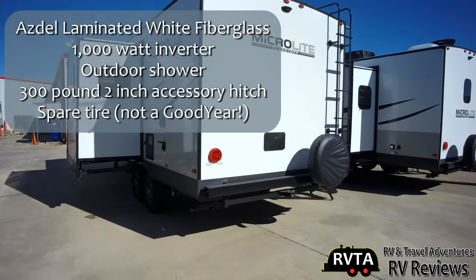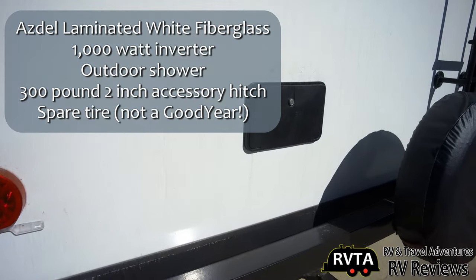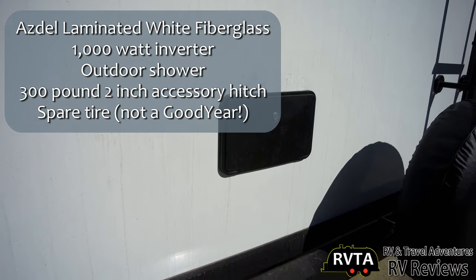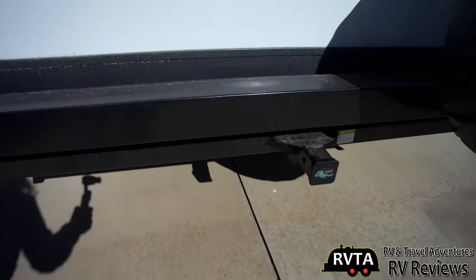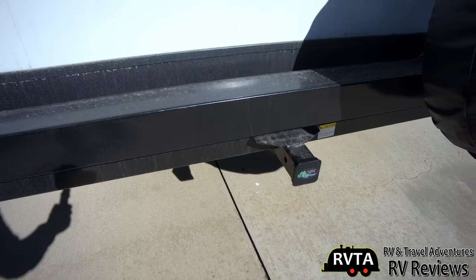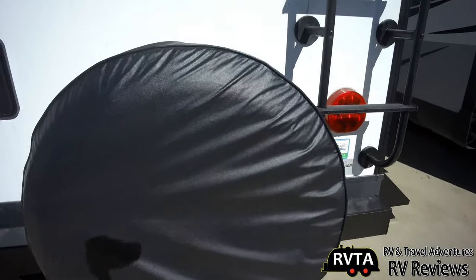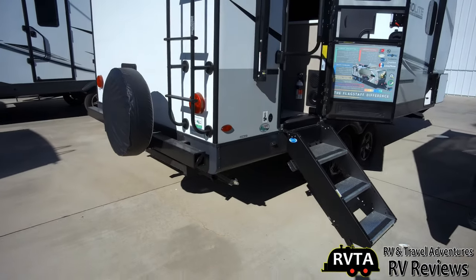The current iteration of Microlites comes in two color choices. This one is in white fiberglass, laminated with Azdel. It has a 1,000-watt inverter, a nice hitch that can handle 300 pounds — basically for bicycle racks and stuff like that — and back there is your outdoor shower.